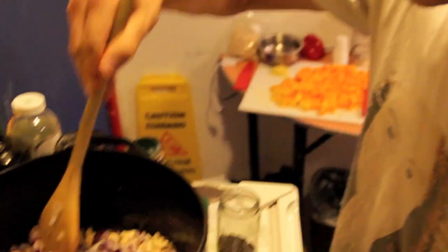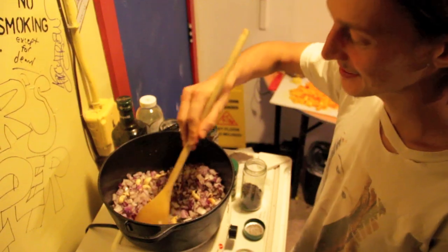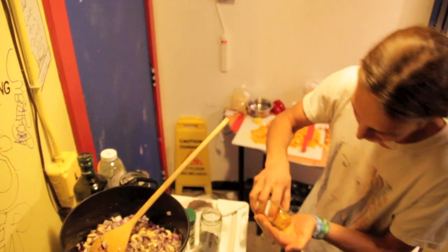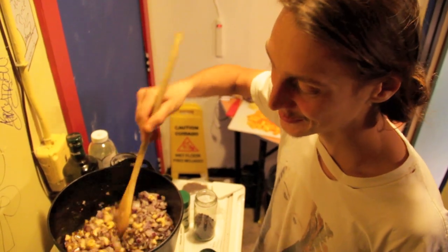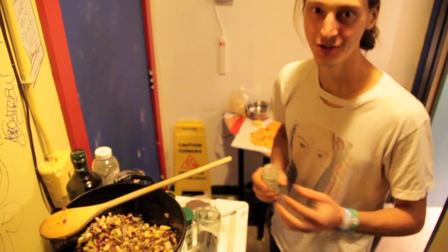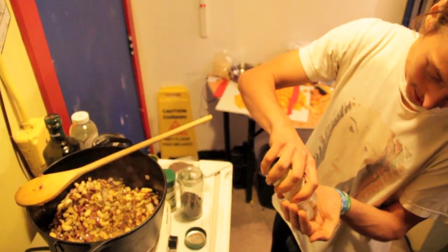Two onions, finely diced. Sauté these onions in this beautifully seasoned oil. To these onions I'm going to add a pinch of turmeric just to get some nice color on them. And instantly these onions turn a beautiful golden color. It smells great. We're going to add some salt — salt's going to draw some moisture out of the onions, concentrate the sugars, allowing them to cook a little bit faster.